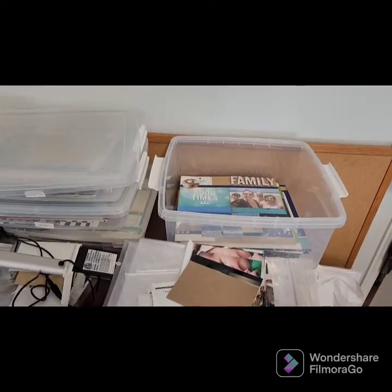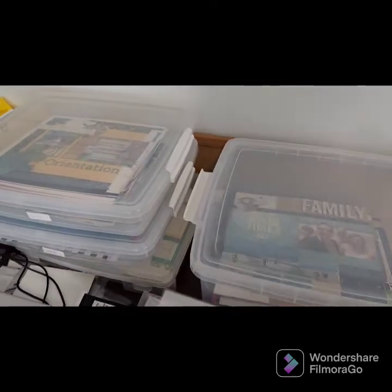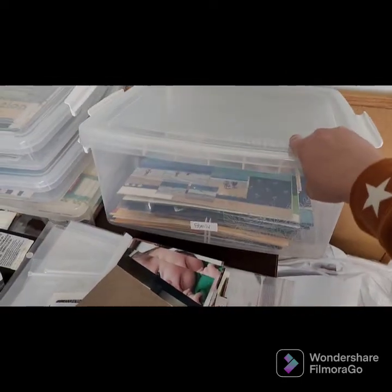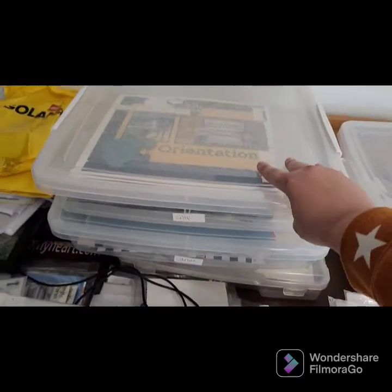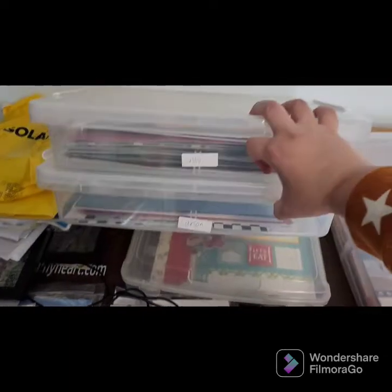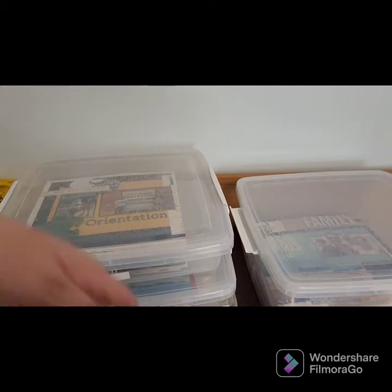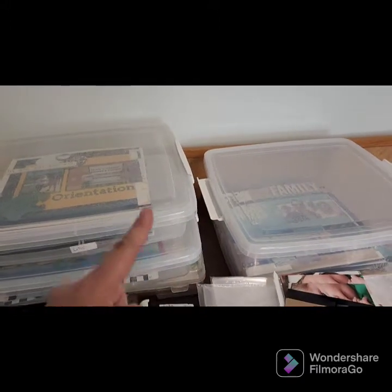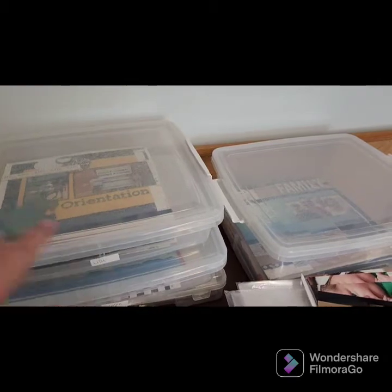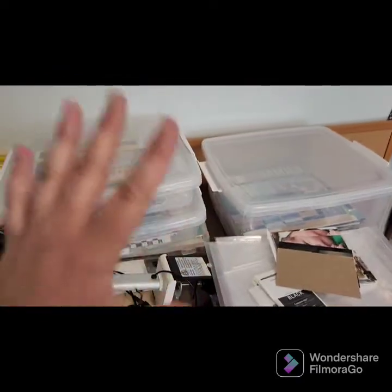I have these boxes where I just throw layouts in — they're not really organized, just put in a safe spot. I do a lot more in my family album so I have a bigger box for that. I have a smaller box for Lily and one for Carson. Those contain all the layouts I've done for both their books across many years. When these start to get full, I'll go through and organize them by year — all the 2019 together, all the 2020 together, and so on.